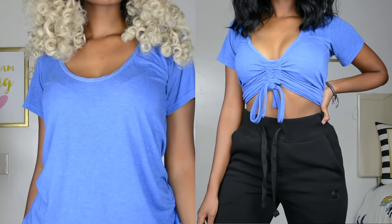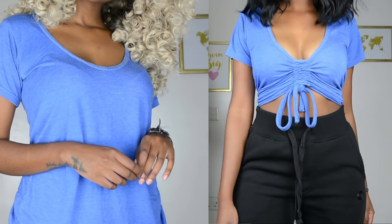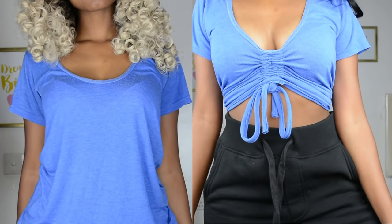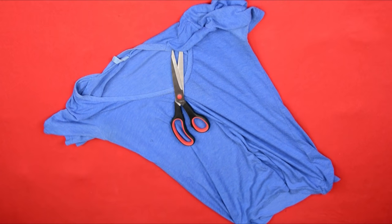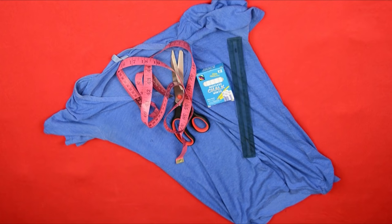Hey guys, welcome back to my channel! Today's video is going to be a t-shirt transformation video. I love this t-shirt so much, but I felt it was time to add some oomph — and that's exactly what I did. All you'll need is your t-shirt, a pair of scissors, some chalk, a measuring tape, and if you're bad at drawing straight lines like me, a ruler will definitely come in handy.